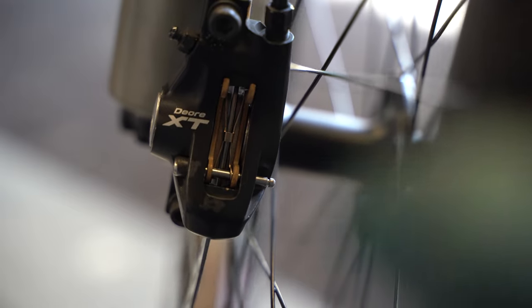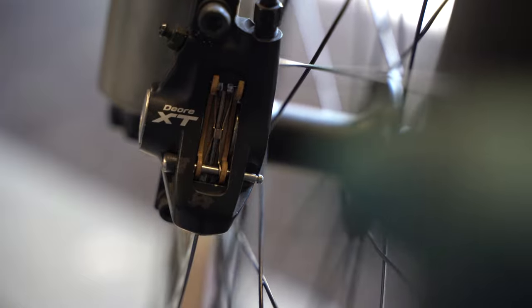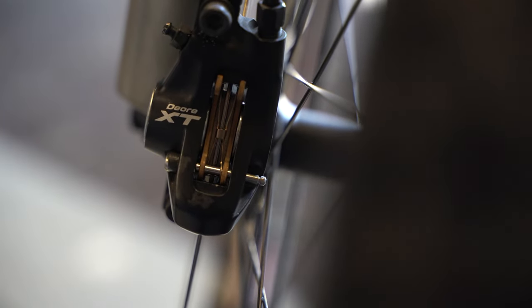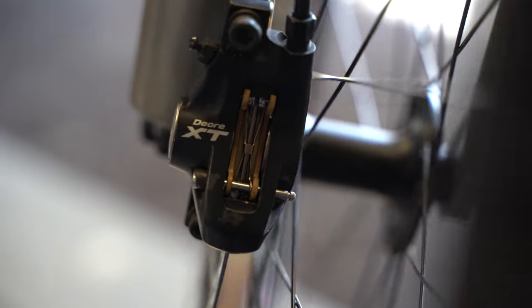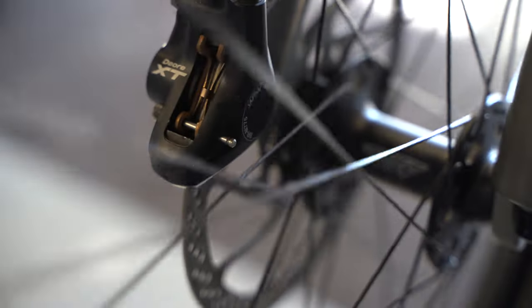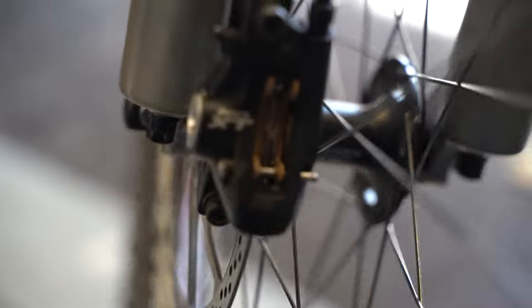Now we're going to go ahead and pull the brake lever. We can see that the brakes are moving quite evenly — could be better, but you can see both pistons moving out, which is basically already a good sign. What you then want to do is hold back the piston that moves more. In this case it's the right piston, and you can hear we have no rubbing already, which is great.